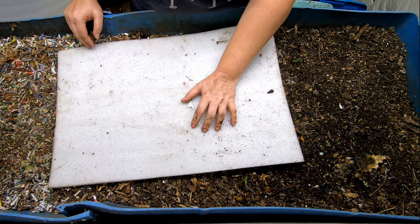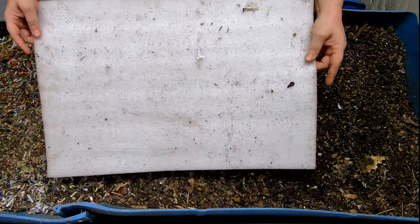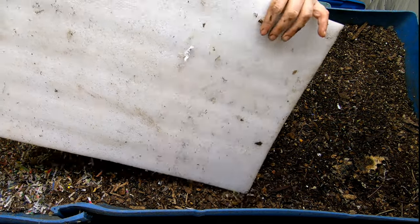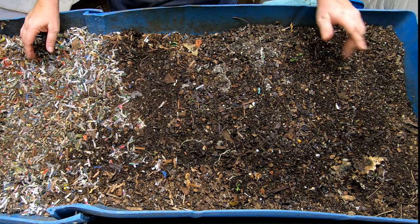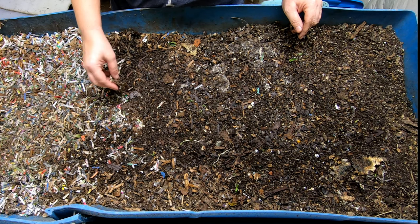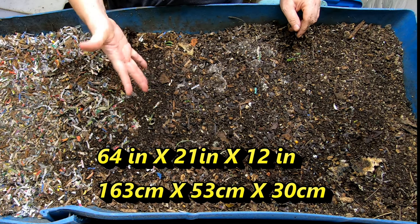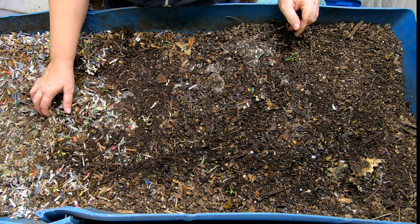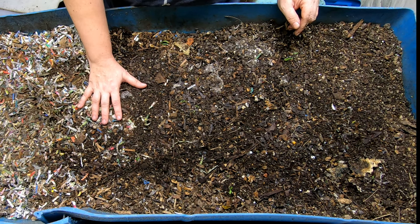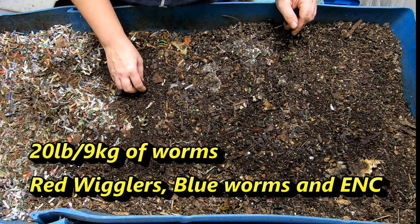Today we're going to take a look in on Blue, the 55-gallon DIY worm bin that we made out of cutting a food-grade barrel in half and then screwing it back together long ways. I'll put the measurements below as to how big Blue is, but I'm 5'5" and I think we're about the same height. There are approximately 20 pounds of my mixed-species compost worms in here, which are red wigglers, blue worms, and European night crawlers.